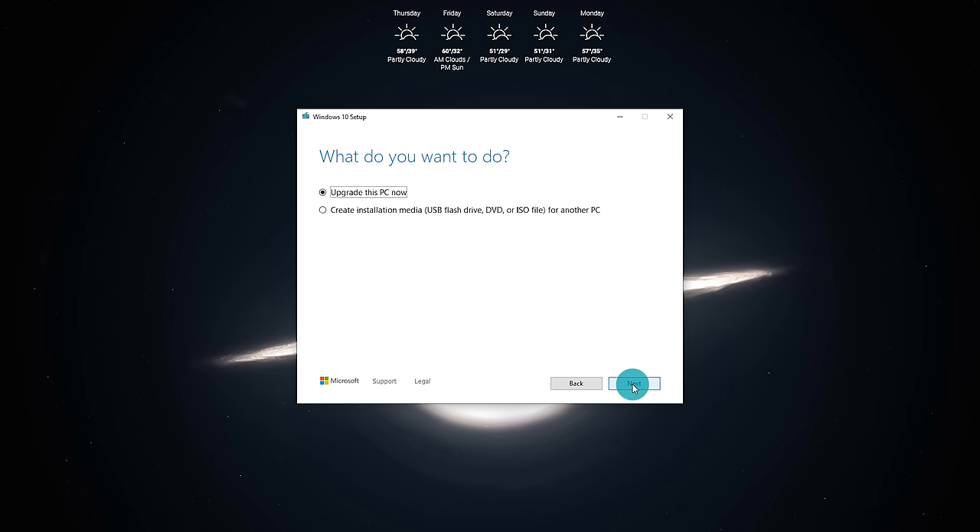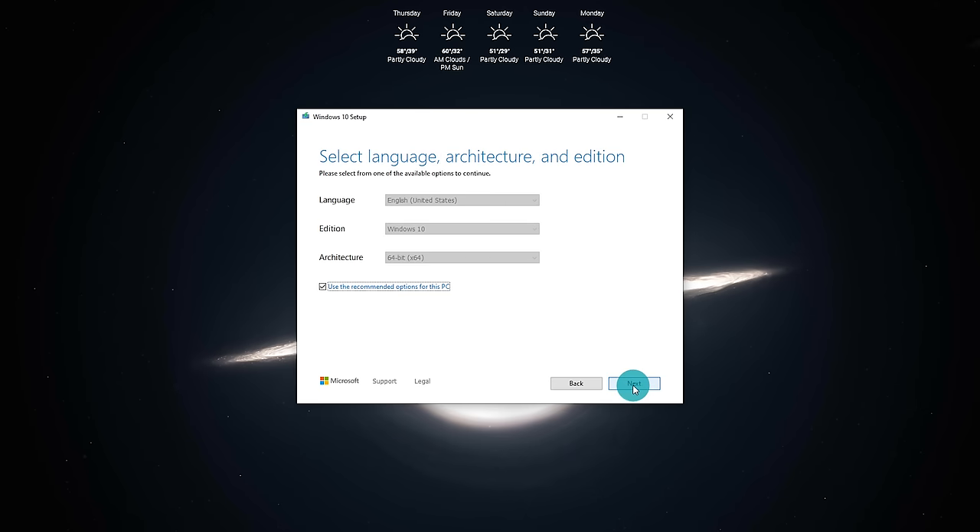Once it finishes the second time, it's going to ask what you want to do. Select 'Create installation media — USB drive, DVD, or ISO — for another PC.' Click the bottom radio button because we are not performing an upgrade; we are starting from scratch. Click Next, and on the next screen select your language, architecture, and edition — typically you can leave the recommended options checked and click Next.